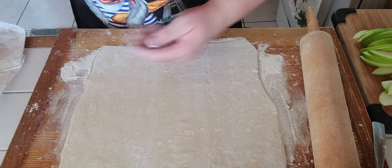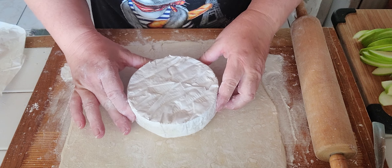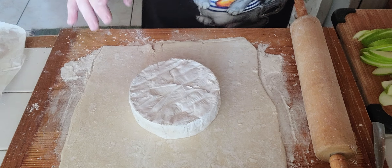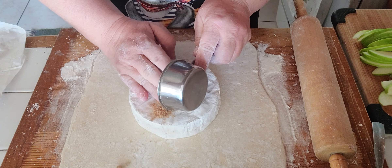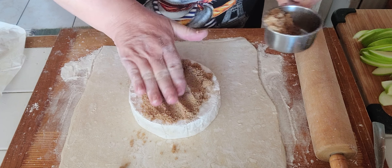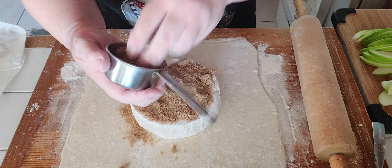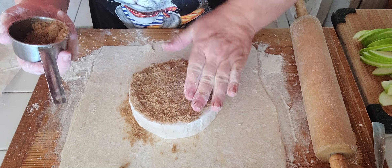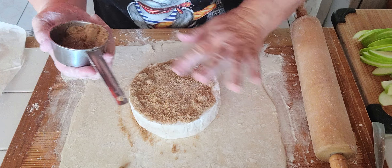I have it rolled out and I'm putting the brie cheese in the center. I have about a quarter cup packed brown sugar that I'm going to be putting right on top of it. Kind of press it into the cheese. If some falls along the side, that's fine.